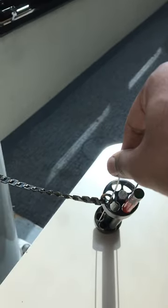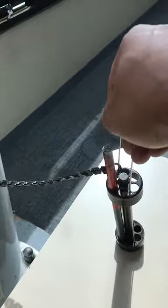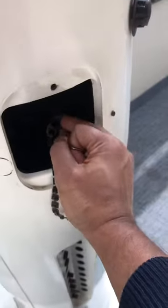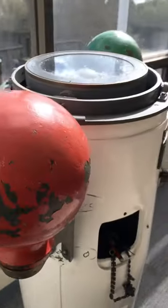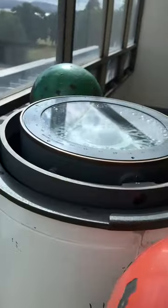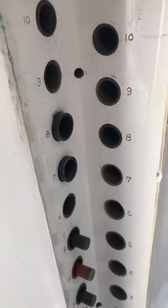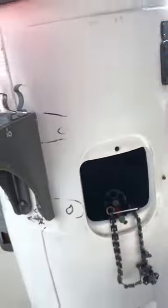Along with the heeling error bucket, we also have the other correctors. Let me put this back. Here we have the Kelvin's balls, we have the Flinders bar, and we have the athwartship and fore-and-aft magnet holders. Thank you.